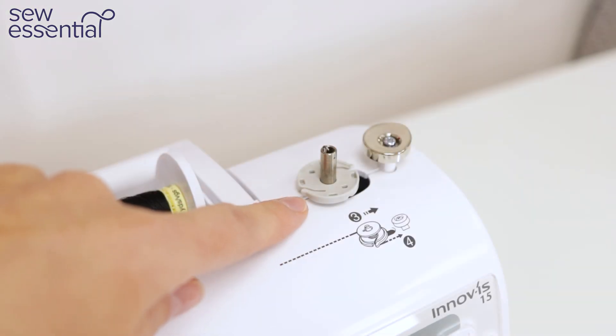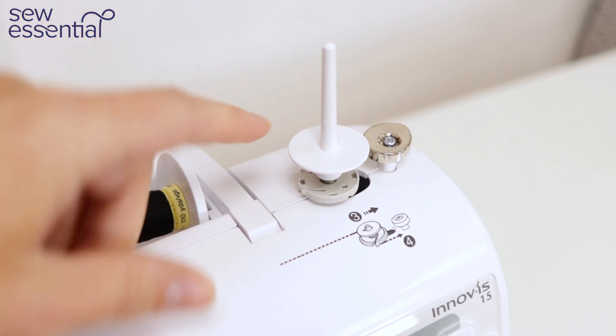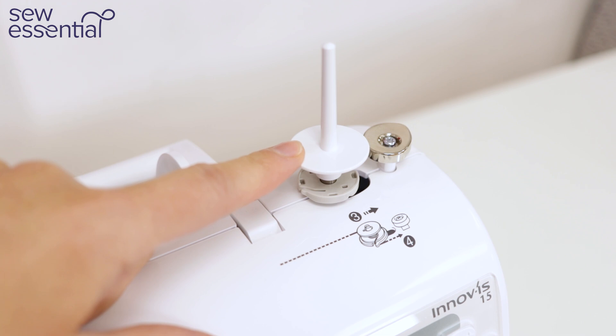The bobbin winder is also where you attach the second spool pin, which is included with the machine and allows you to sew with a twin needle to create two lines of parallel stitching.